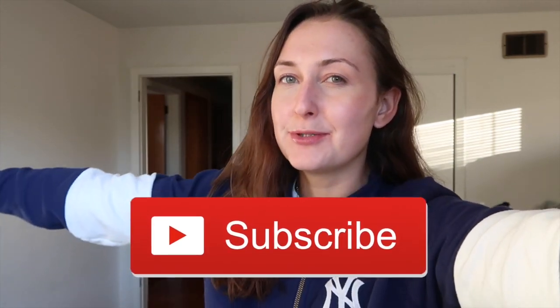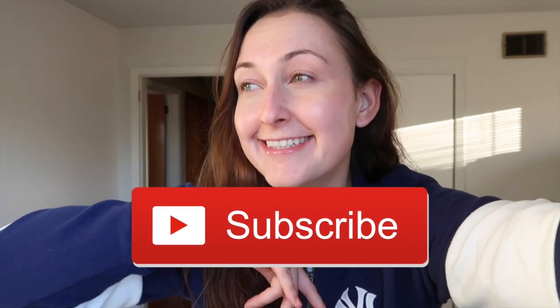I was looking for the legitimate recipe for this on the internet and I couldn't find it, so hopefully this helps you guys. If this does help you understand what goes into making this dip, make sure you give it a like, subscribe to my YouTube channel if you want to, and continue watching to the end. I hope you enjoy.